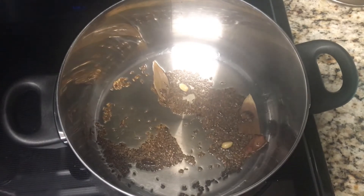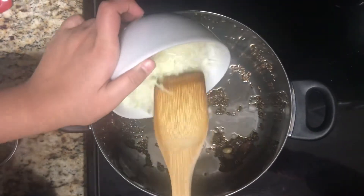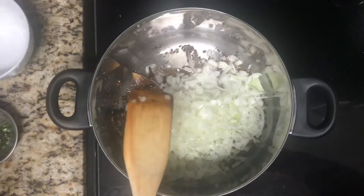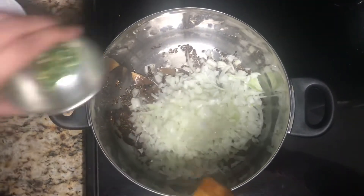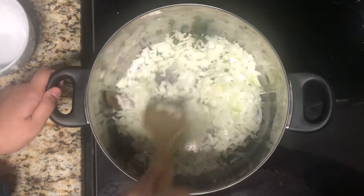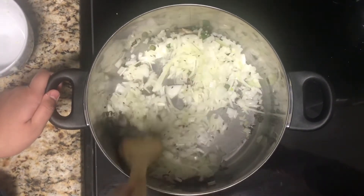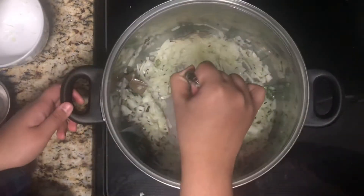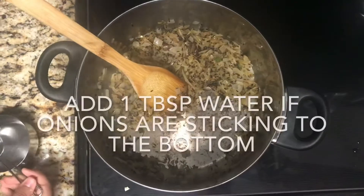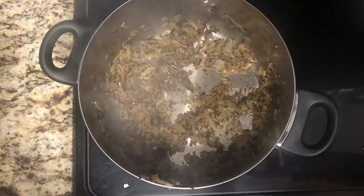You might want to turn the heat to low because you do not want the cumin seeds to burn. Add in the onions and the green chilies, give this a mix, and cook until the onions are golden and done.